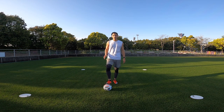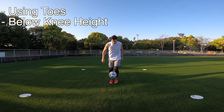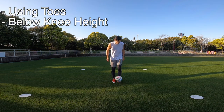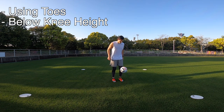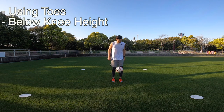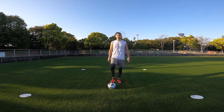Now we're going to move on to below knee height juggling. With this technique we're going to be keeping the ball below knee height using the toes of our feet. The key here is complete control — using the toes you can alternate between your right and left foot, juggling the ball whilst keeping it below knee height.